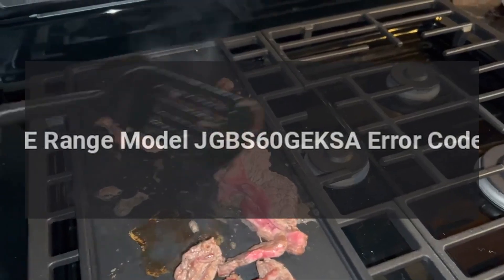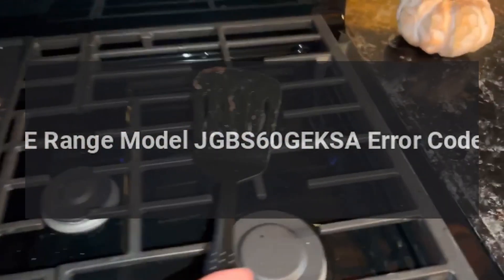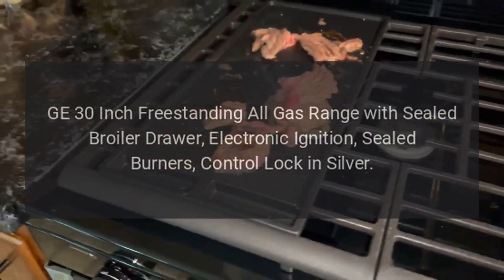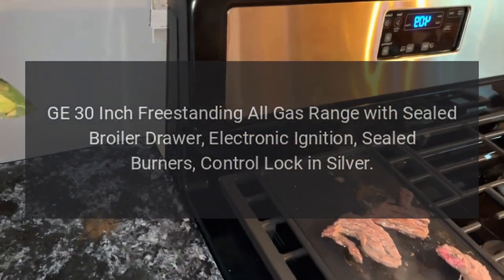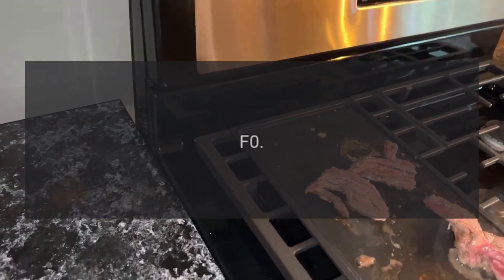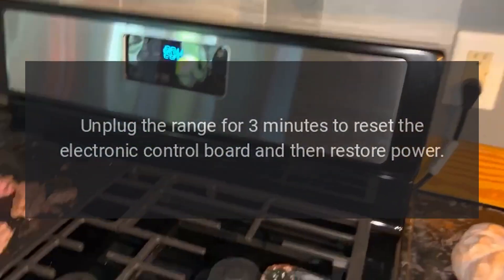GE range model JGBS60GEKSA error codes. GE 30-inch freestanding all-gas range with sealed broiler drawer, electronic ignition, sealed burners, control lock in silver. Error codes: Code F0 — problem: clear/off key error. Fix: unplug the range for